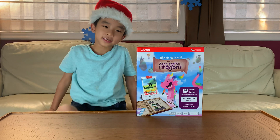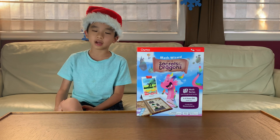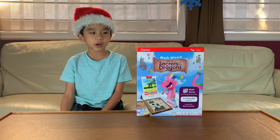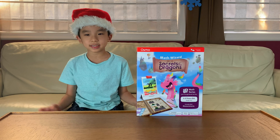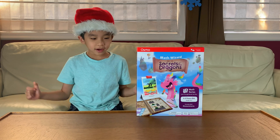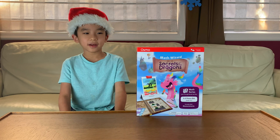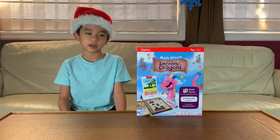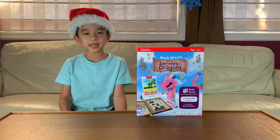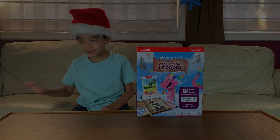So that is Math Wizard and the Secrets of the Dragons. My favorite part is feeding the dragons — and there are a lot of dragons and a lot of food choices that you can feed to them. So if you love dragons, you've got to put this on your Christmas wish list, or you can buy it at the link in the description. Happy Holidays! Bye bye! See you soon.